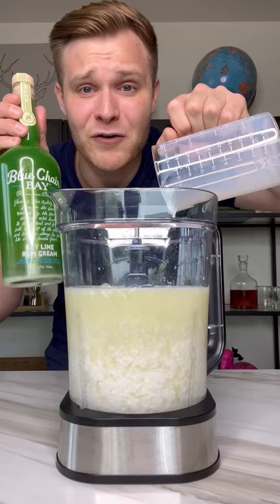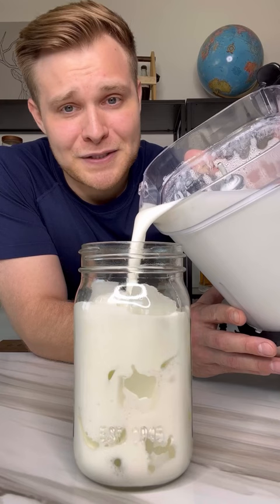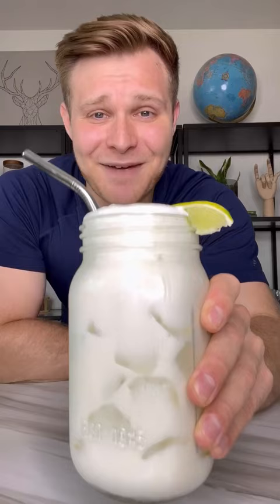Take it out and pour it up. I already know this is gonna be a recipe that I keep forever. Garnish this masterpiece with a lime wedge and a metal straw. Time for a sip — cheers!